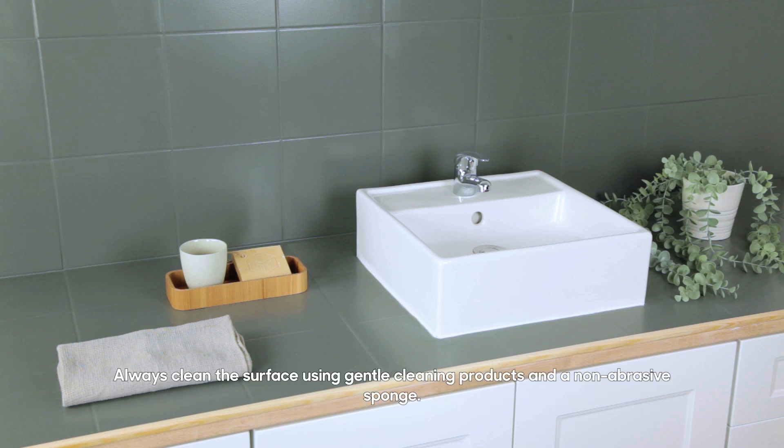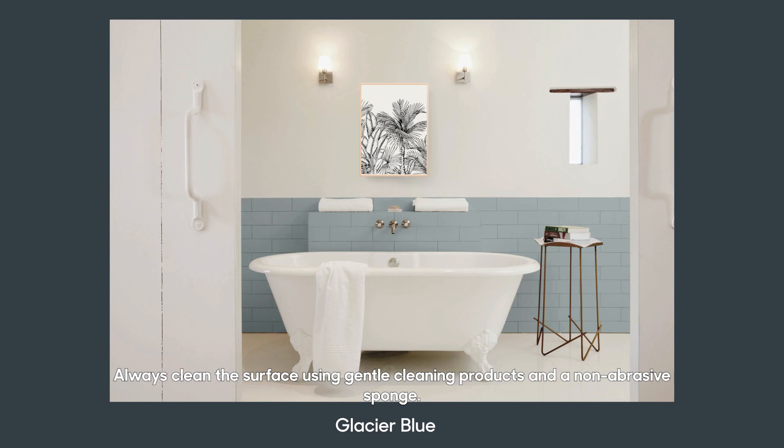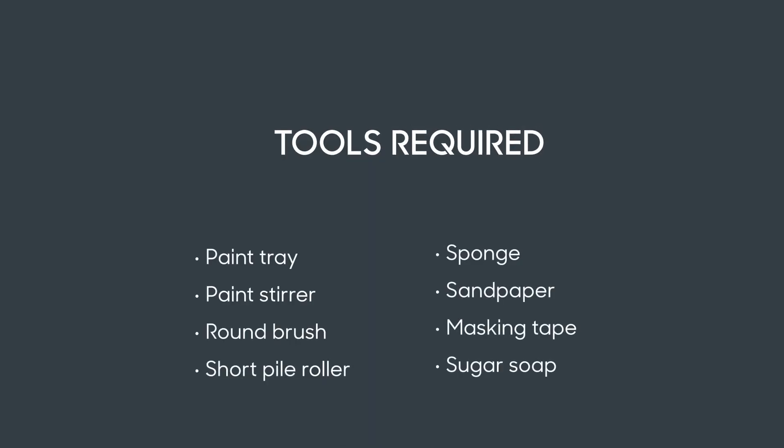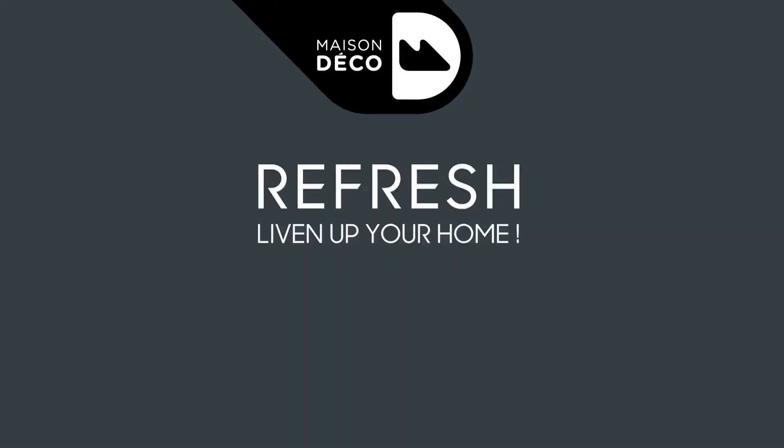Always clean the surface using gentle cleaning products and a non-abrasive sponge.